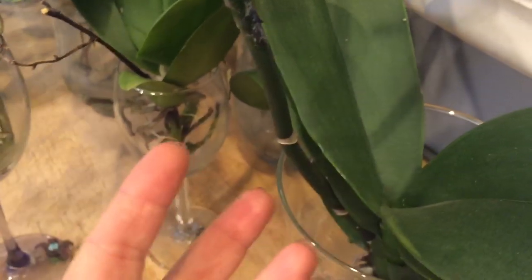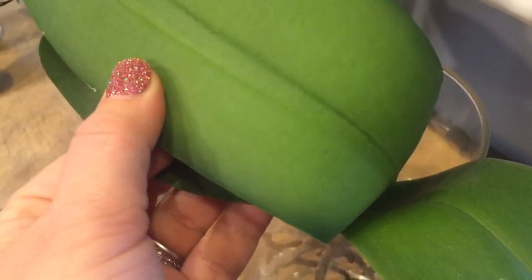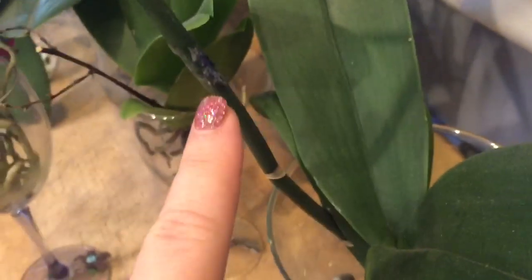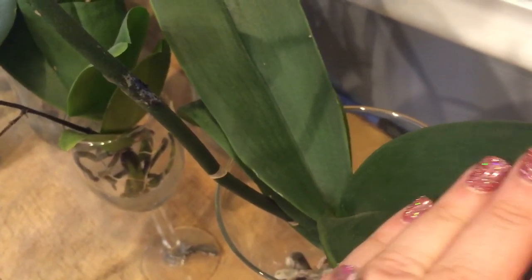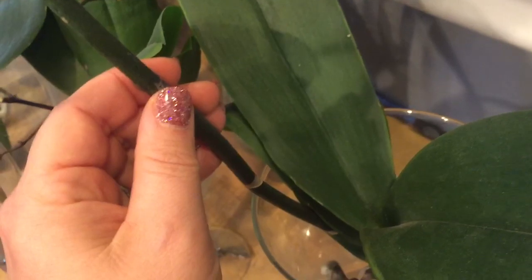When I unpotted her and took a look at the bottom of her leaves, there was blue dye evident in her leaves. So the blue dye didn't just go into her flowers — it also went into her structures, her leaves. This means the nutrients that are in the spike also have the possibility of transferring through the vascular system of this plant.